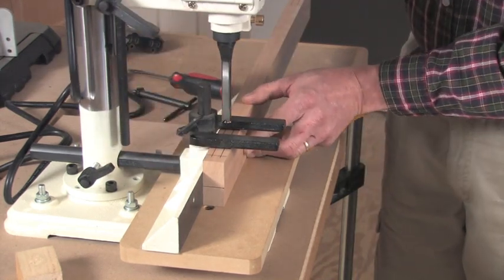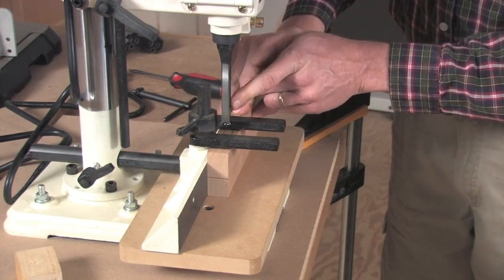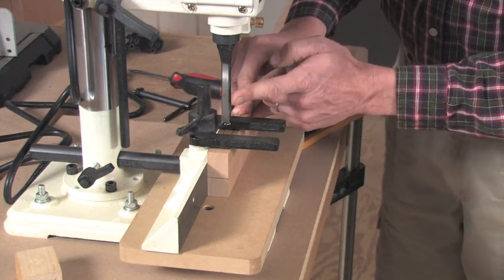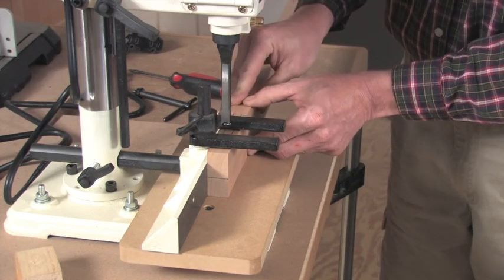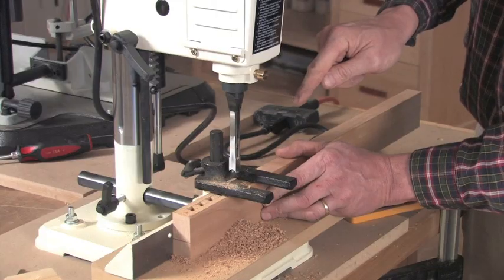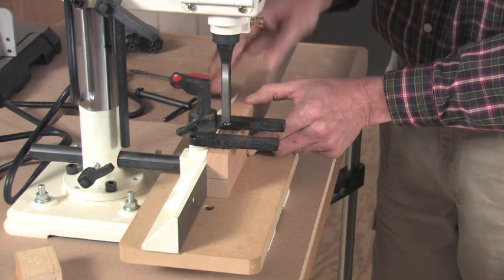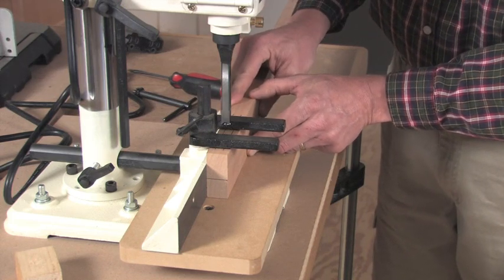One last thing before we start to make our cut. I've positioned this bit so that the ejection slot is facing forward. I'm stepping away from what the manual suggests, which is to direct the chips to the left or right, but I find that when I set it up that way, the chips end up clogging my mortise and blocking my view. I like to direct the chips out in front of the workpiece instead — it dumps them in front and not inside the mortise, and really makes the work a lot easier to see. It's a matter of personal preference, but it's what I like to do.